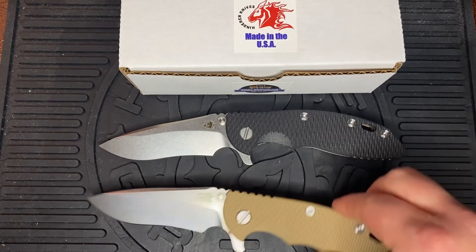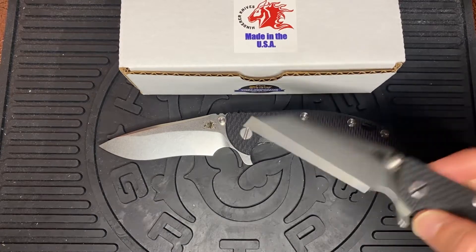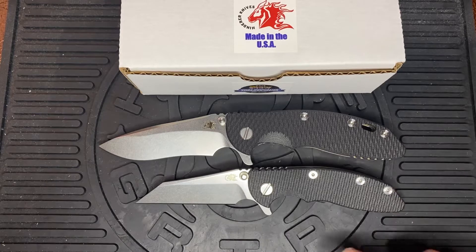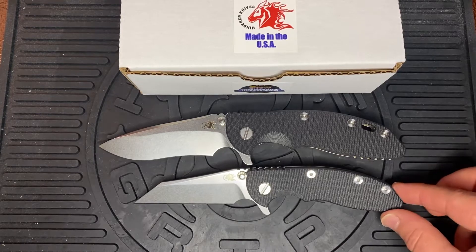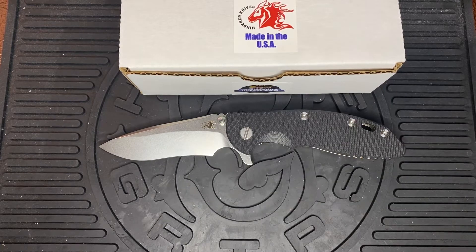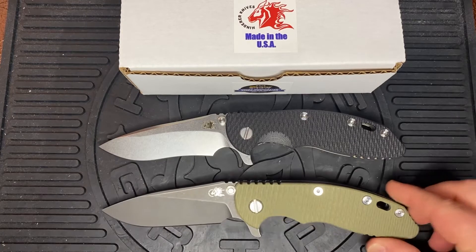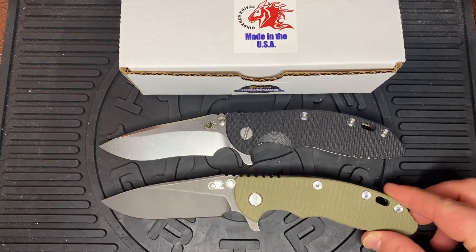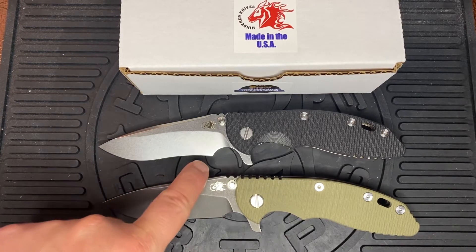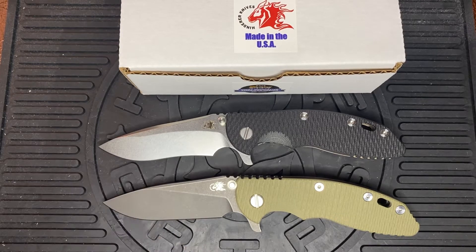Let's do a quick comparison. Starting with the Wharncliffe, as you probably saw in the other video — this one has a smaller three-inch blade, and it's absolutely beautiful. Then we've got the Hinderer Slicer, the XM18 three and a half inch. You can notice the curvature on the recurve is more pronounced and a little more aggressive than the straight line of the Wharncliffe.